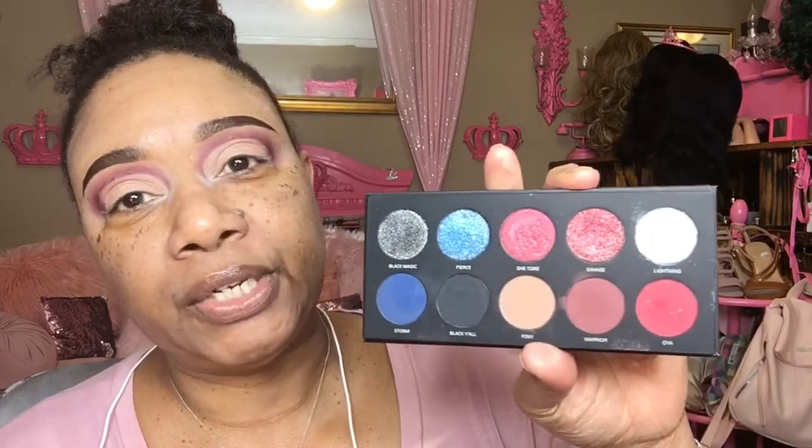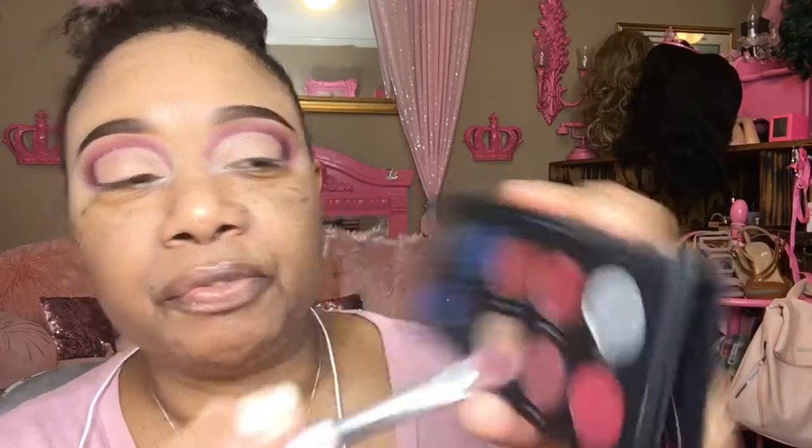I'm going into the UOMA palette — or Uma, Uma something. They've got some pretty colors up in here, very, very pretty. Look at these right here — oh my goodness. We're going to go in with the silver. Let's do a holiday look. If only we could go to some Christmas parties — oh my goodness, Christmas parties. I love a Christmas party for real.